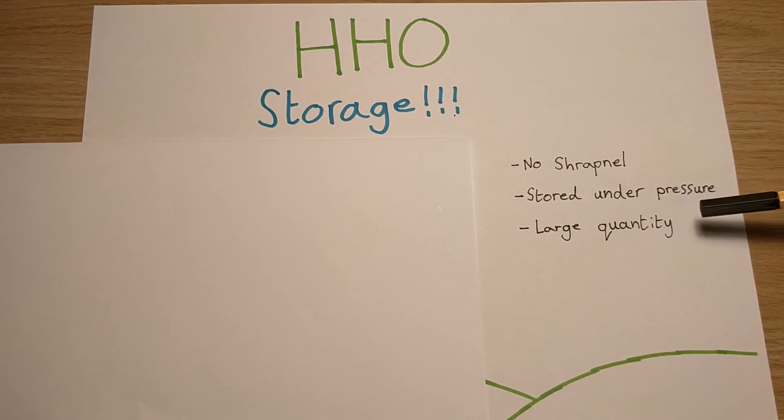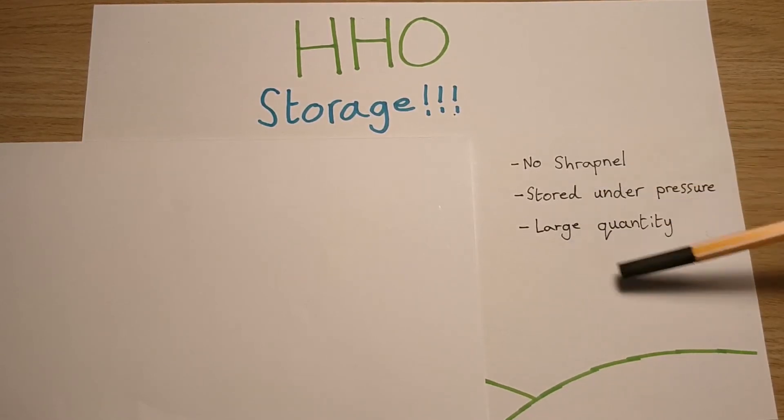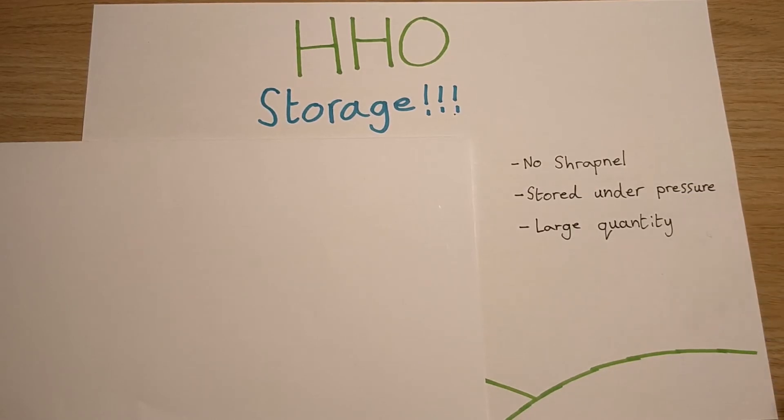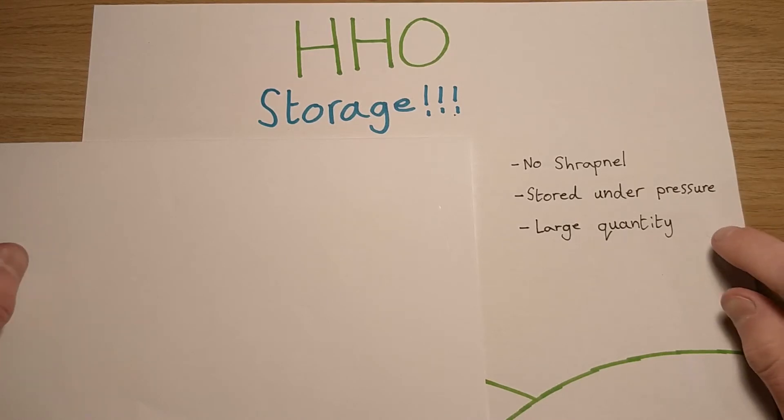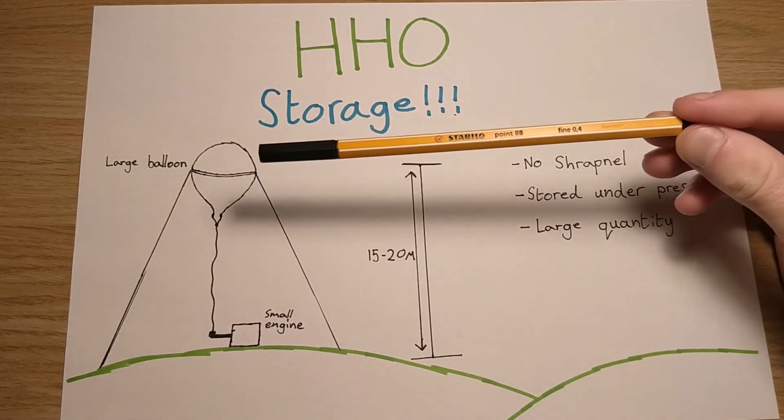You can store it under pressure with this method, and obviously because you store it under pressure you can have quite a large quantity. So this would be perfect if you're in the middle of nowhere, or not in a built-up area - on a field or on a farm. This might be a good solution to run a small engine, a gas furnace, or something like that.